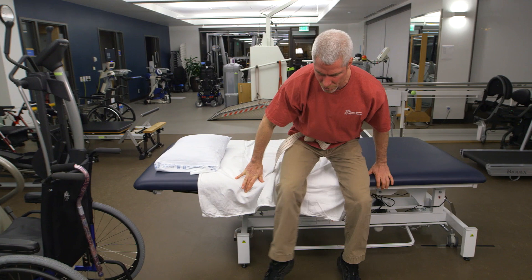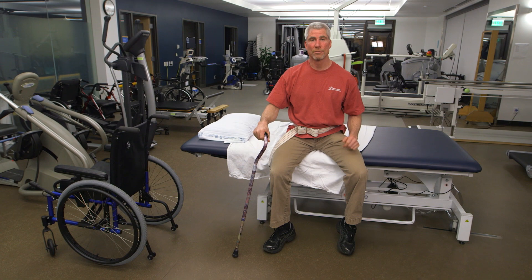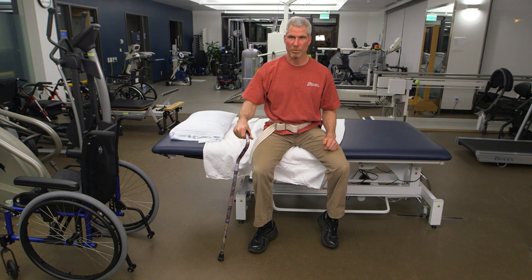That worked a lot better! Thank you for watching. Happy and safe cane use, and we'll see you in the next Caregiving 101 video.